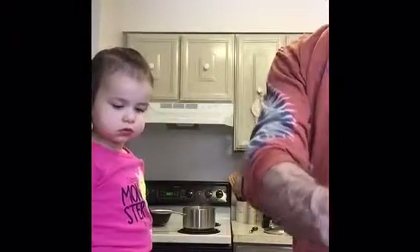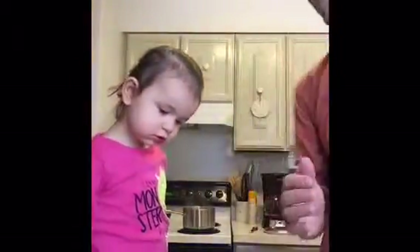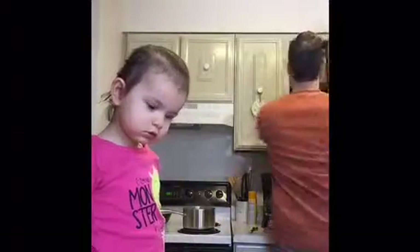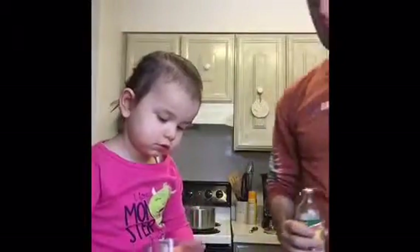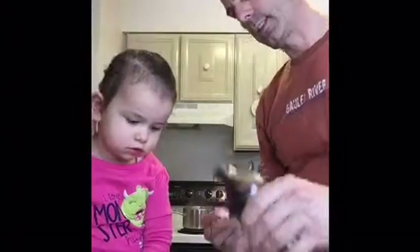First it says we need a half cup of brown sugar. We don't have brown sugar, so we're going to take regular sugar, a half a cup — just half of this — dump that in the bowl. And then I'm just going to add a little bit of molasses. That's the secret to making brown sugar.